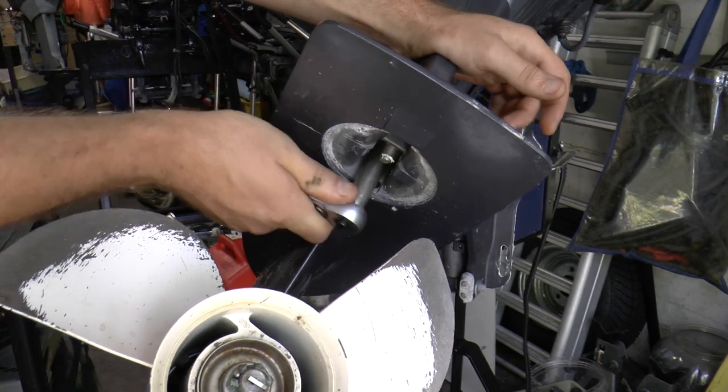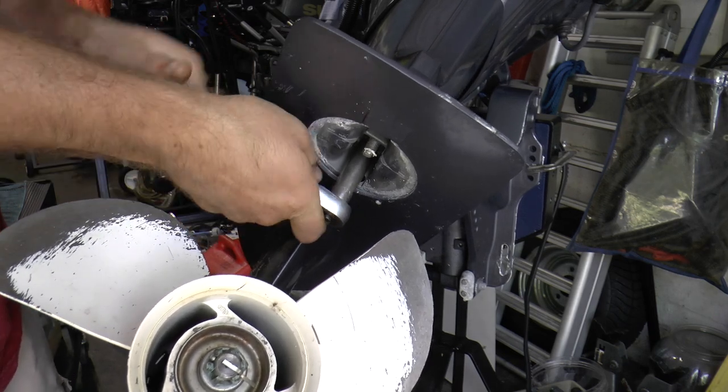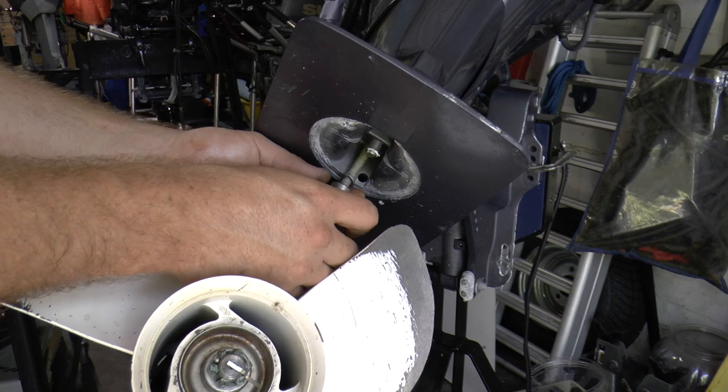You also need a 12mm socket to remove this hidden bolt.